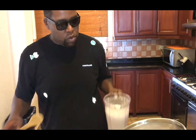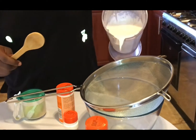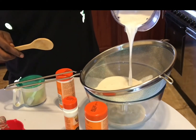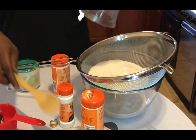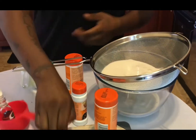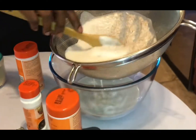Take a spoon, you got your sifter, you got your bowl, and just pour it in there. This is homemade almond milk from scratch. With your sifter, just move it around a little bit.